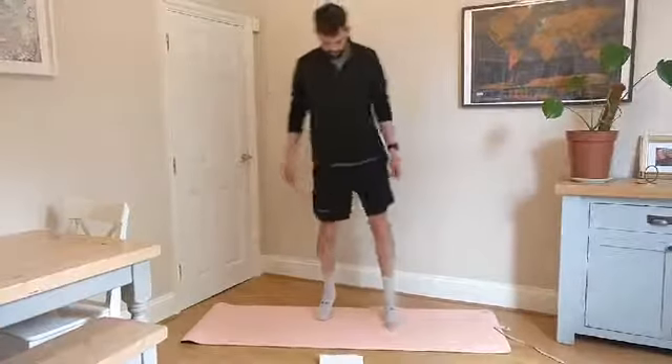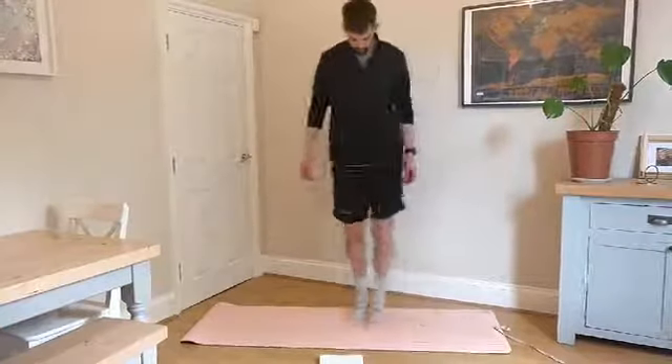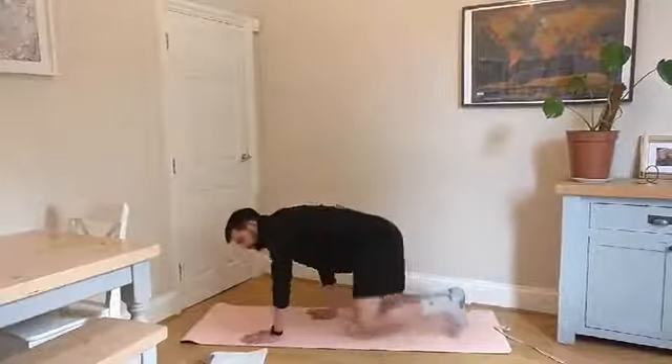You can just move from side to side a little bit — slightly more dynamic — just gets everything starting to warm up. Now we're going to go down to a mat.